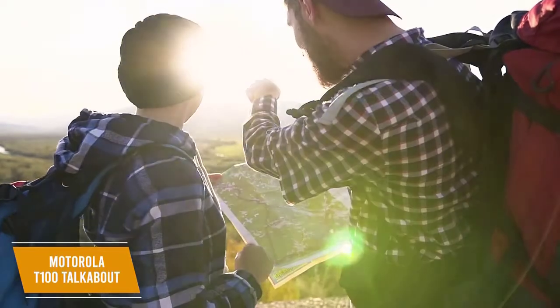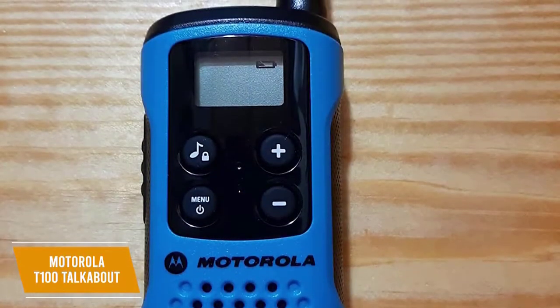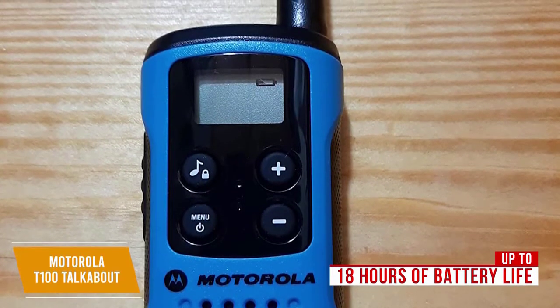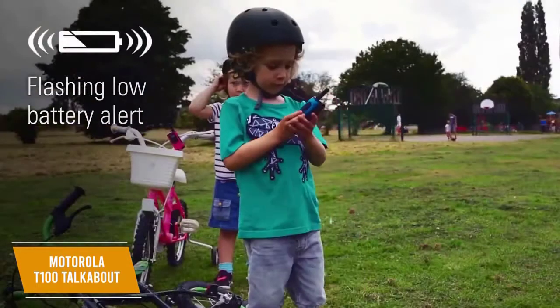It's a great set of walkie-talkies for either short or long distance depending on your surroundings and works well both indoors and outdoors. Each walkie-talkie runs on three AAA batteries and you get up to 18 hours of battery life, so you'll get plenty of use before needing to swap out batteries. The screen has a battery indicator so you know how much power your walkie still has, and the icon will flash when the battery is low.